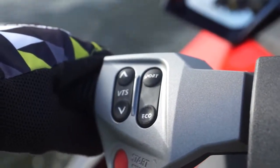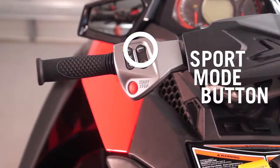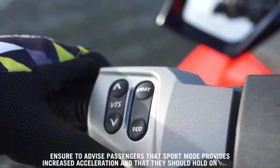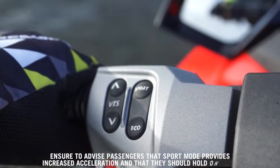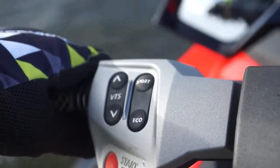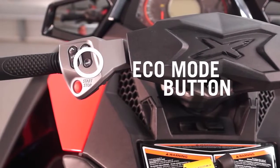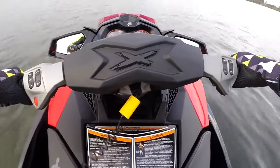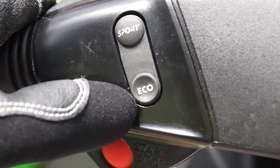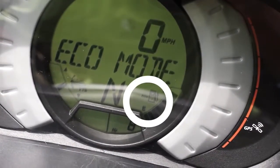The sport button is located on the left side of the handlebar and is used to activate or deactivate sport mode from touring mode. To activate sport mode, simply push the sport button once until a double beep is heard, then press a second time until a single beep is heard and sport is indicated on the info center gauge. Below the sport button is the eco button. Eco mode is designed to provide the greatest fuel economy while cruising by electronically setting the RPM level to provide the greatest engine efficiency.